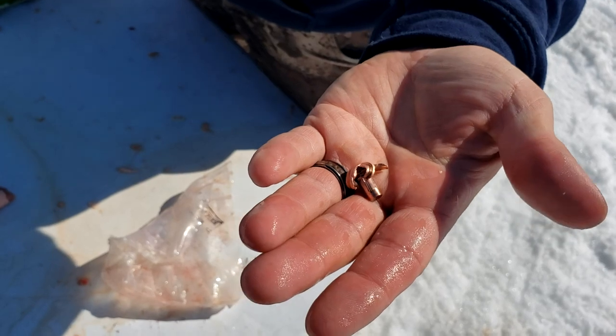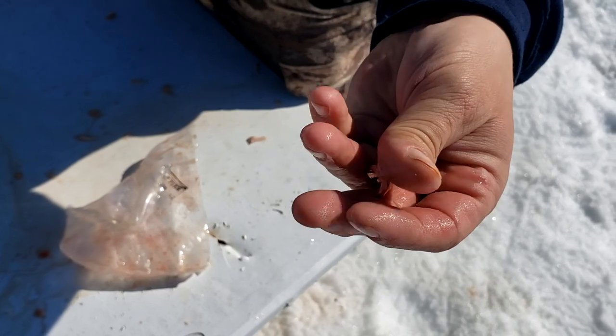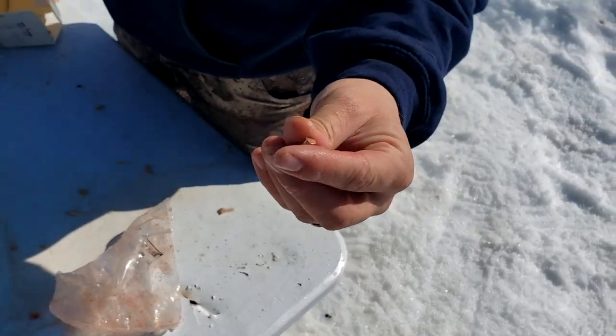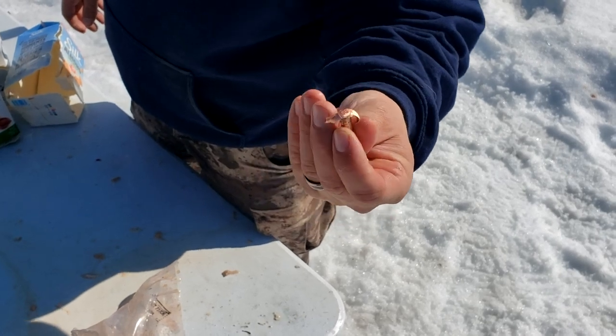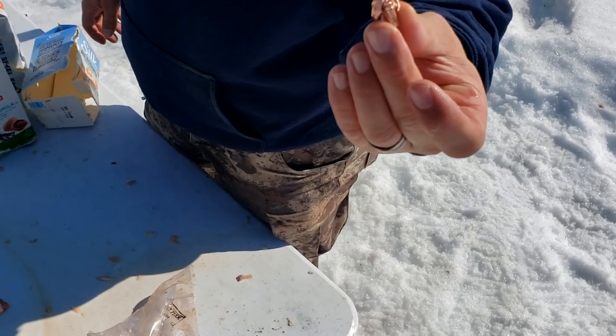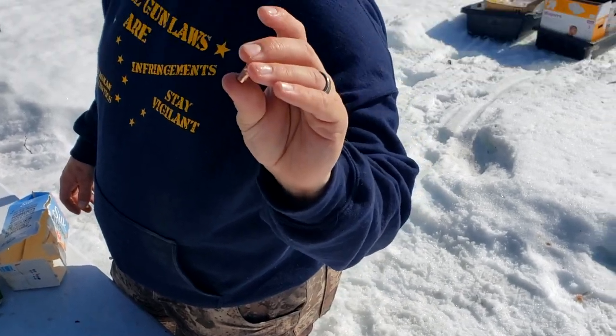We'll get this home, weigh it, and measure it. That's an awesome expansion from the LRX — just wide. Not the best shot in the world, but hey, if that's the shot you made on a grizzly bear, a moose, or a caribou, it would do the job. You definitely don't want to be hit by that. Let's take this home, weigh it, measure it, and get it done.